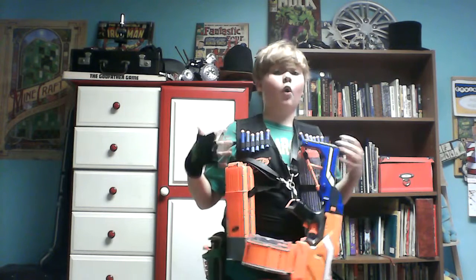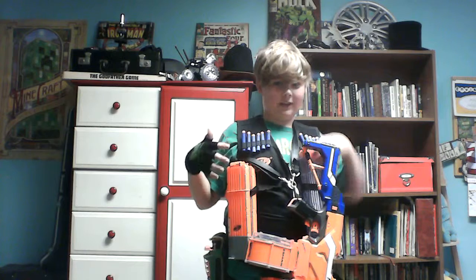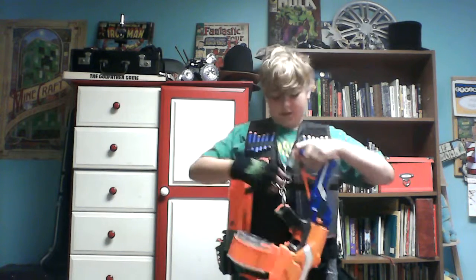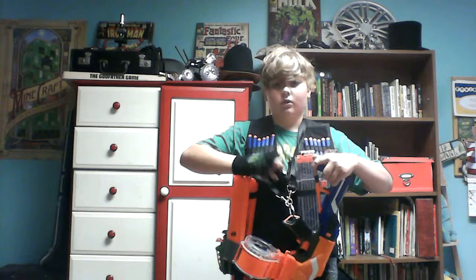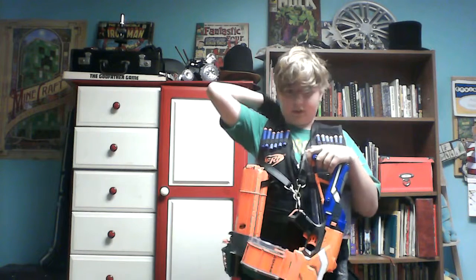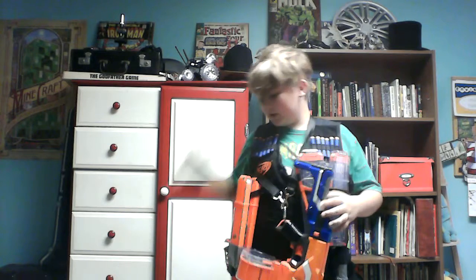This is the old N-Strike Vest — not the N-Strike Elite line, the original. It has a zipper, not Velcro, a sword area instead of anything in the back, and 2 utility pouches. I'm not using either of those pouches. But what I am using — other than the mags, these bullets, the main gun — is a sidearm.